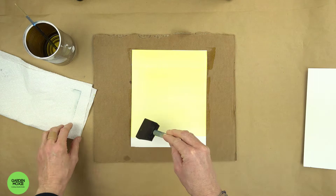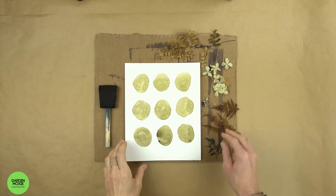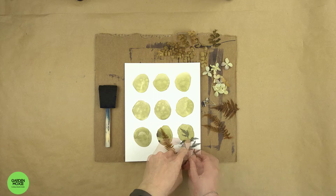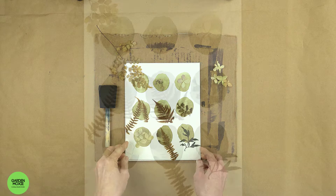Once your paper dries, it's time to create your design. For this design, I gathered ferns, leaves, and hydrangea flowers from my own garden. Place the leaves and flowers onto the paper to create the design that you like best. Place a piece of glass onto the stems. The next step is to expose your paper to sunshine.